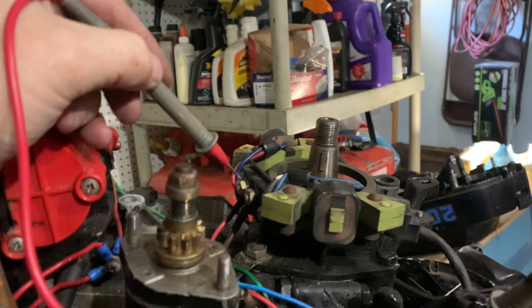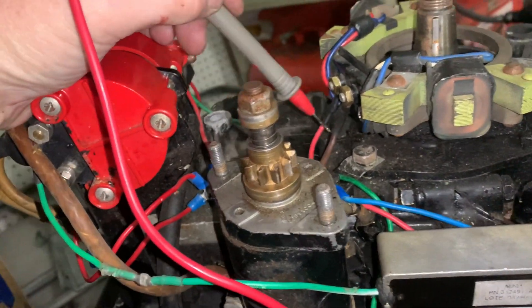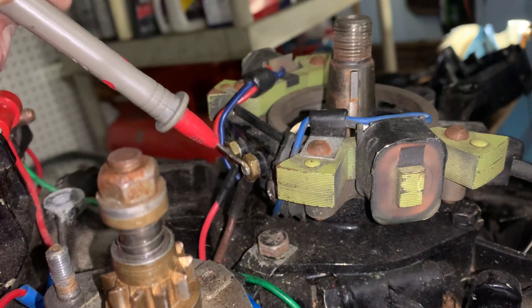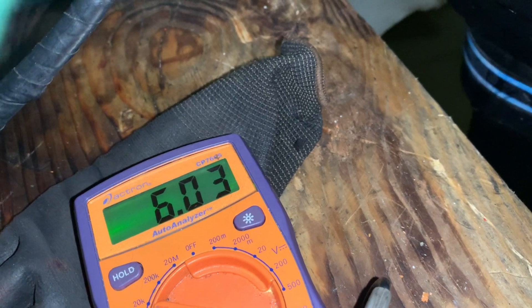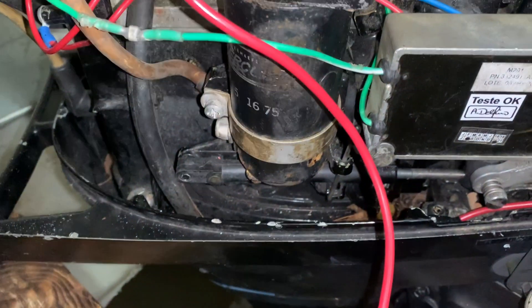It doesn't matter whether I disconnect these wires or not, I get the same reading on the low and high speed coils. The blue wire here — somebody had tapped in this blue wire — and when you touch this, whether you disconnect it or not, it's got to go to ground. With ground connected to the chassis I'm getting 6.03 on the 20,000 ohm scale, so that's 6,030 ohms.